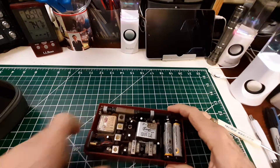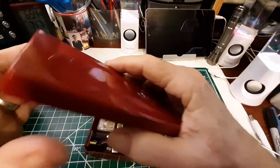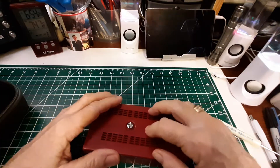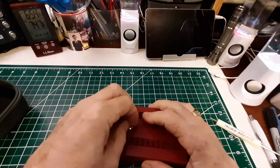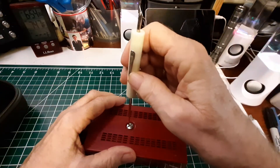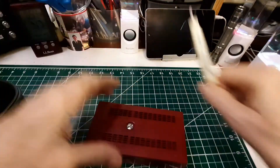Let's put that cover back on. It only goes one way, and that is this way. And then we'll tighten this back down. Nice bright red case — I like these bright red cases.